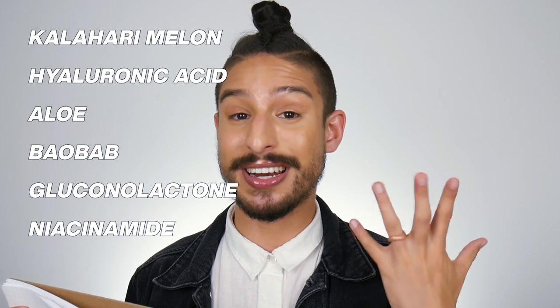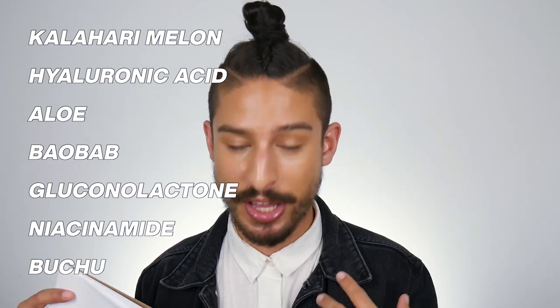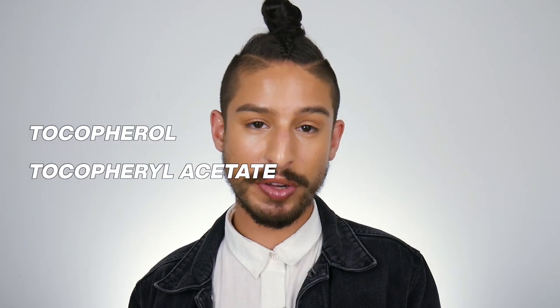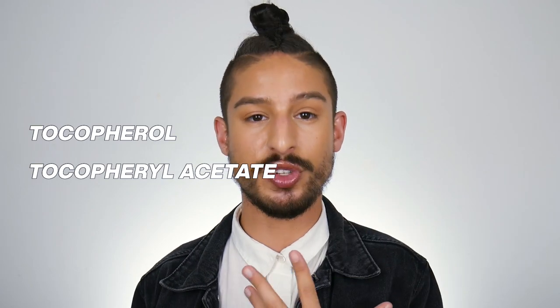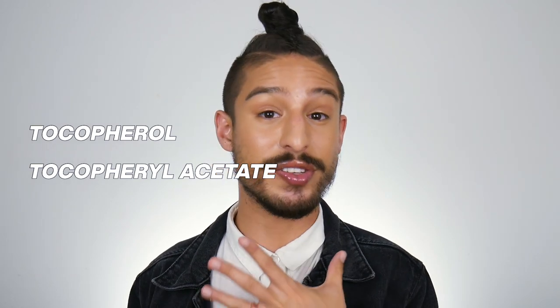Those two together are going to do a lot for the complexion. You also have an ingredient called Bucu, which helps with sebum production and shine throughout the day — keeping shine at bay while the hydrating and moisturizing ingredients keep you radiant and dewy, balancing things out. Along with the Kalahari Melon antioxidants, you also have Tocopherol and Tocopheryl Acetate, both vitamin E derivatives, giving more antioxidant benefits and acting as a UV booster. Formulation-wise, there's a lot of really good skin-benefiting ingredients to condition, soften, and hydrate the skin — really satisfying the role of a great daytime moisturizer.